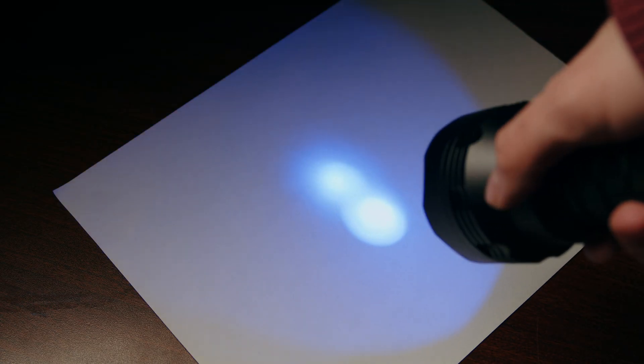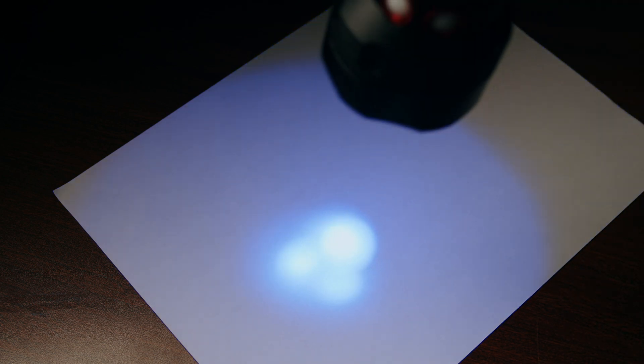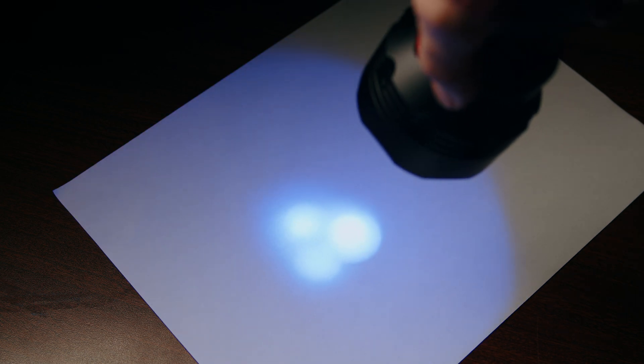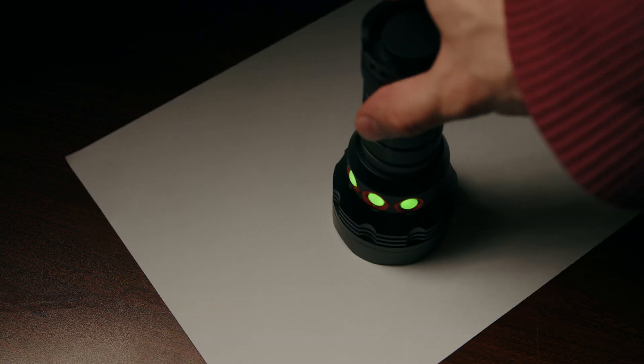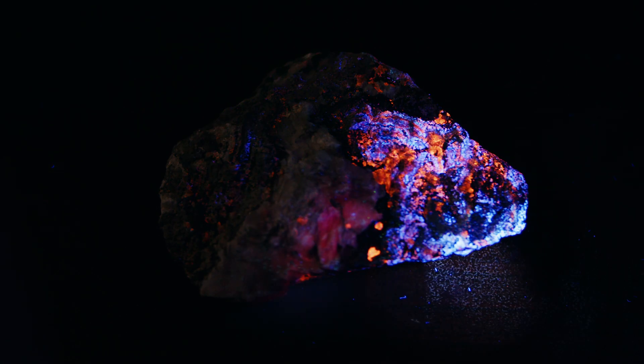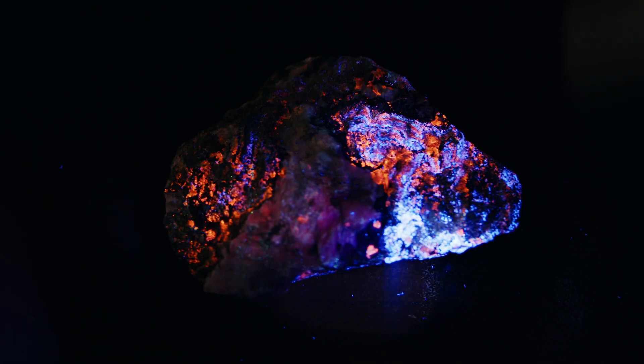Because the emitters each possess their own reflector well, the hot spots of the beams don't perfectly overlap each other, which is especially noticeable at close range. This is something to note if you're using the light for mineral display. And though obvious, it's still worth noting that this device doesn't really produce light in the visible spectrum, so it's still necessary to carry along a standard flashlight.